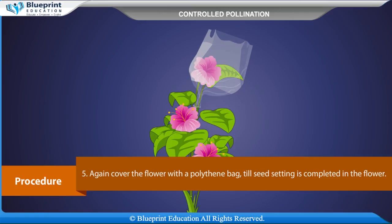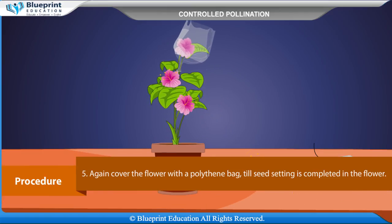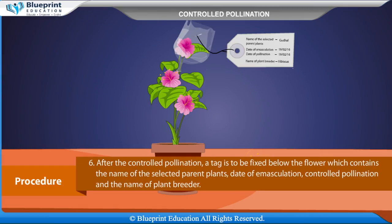Take out the mature stamens from the other selected parent and dust them over the stigma of the emasculated flower. Again, cover the flower with a polythene bag till seed setting is completed. After the controlled pollination, a tag is to be fixed below the flower which contains the name of the selected parent plants, date of emasculation, controlled pollination, and the name of the plant breeder.